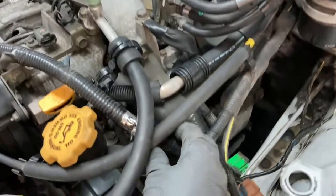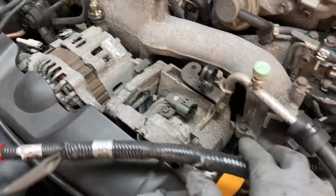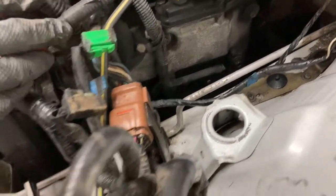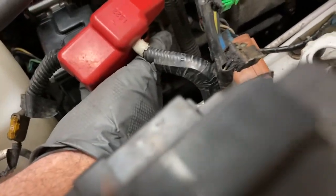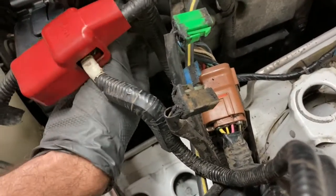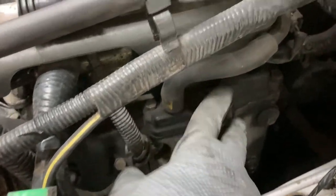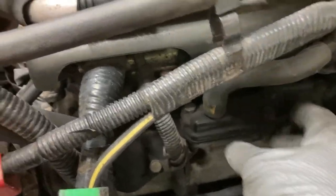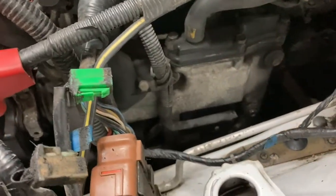I went ahead and disconnected the wiring to the alternator. Once I start removing some of these valve cover bolts it looks like I'm going to need a little bit more room down here, so what I'm going to work on next is removing the oil filler neck and this plate down here, and remove this hose — just try to get as much room as I can here before I start pulling off the valve cover bolts.